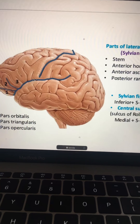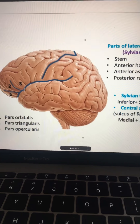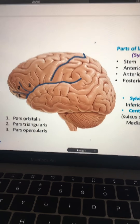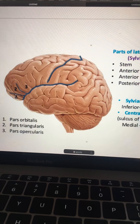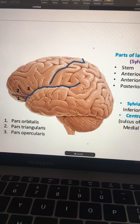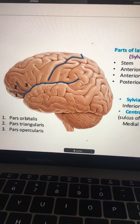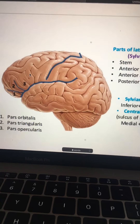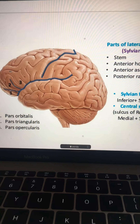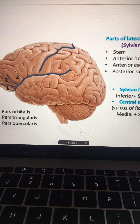The lateral sulcus also has a stem — like a flower or tree. This is the stem of the lateral sulcus, and we've discussed the anterior, ascending, and posterior rami. The anterior ramus divides it into pars orbitalis. The part formed by the anterior and ascending branches is the triangular part. These are all parts of the inferior frontal gyrus, which is divided by the inferior frontal sulcus. The opercular part was also identified here.